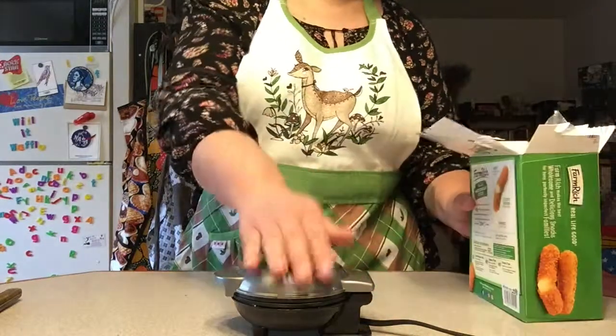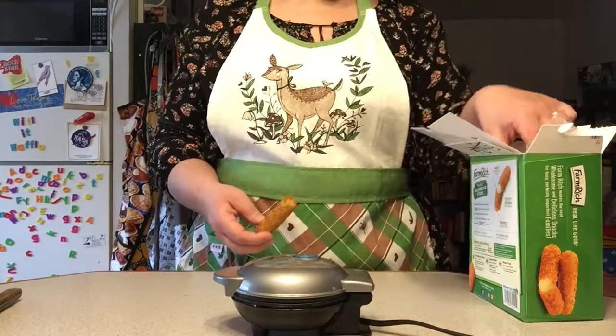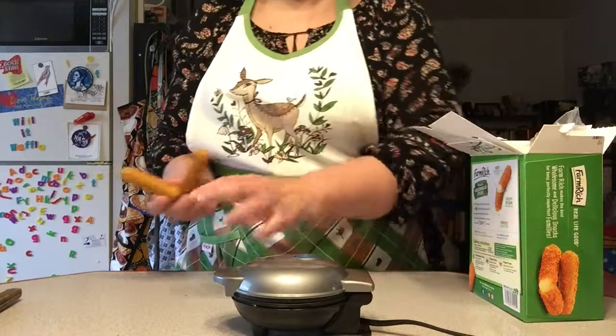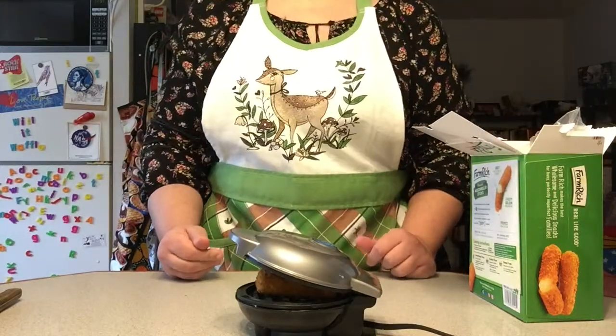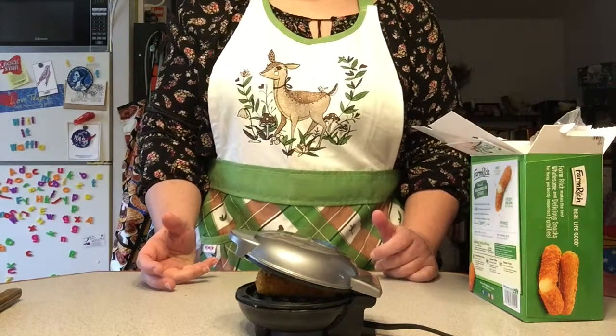Now the waffle iron is hot. The mozzarella sticks are frozen. So I'm going to shove two mozzarella sticks in here and see what happens. There's one, there's two. I'm trying to close it. It's not closing very well, so I don't know how well that's going to work out, but let's see.